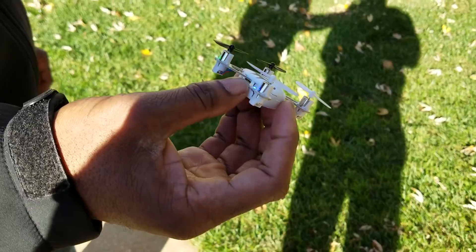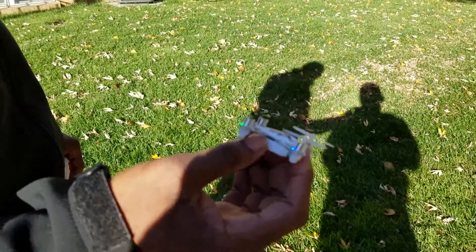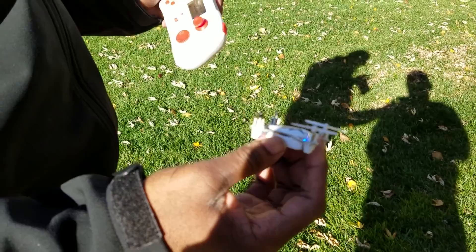I'm going to try to see if this thing can do a little flip or roll. I don't know exactly what 3D mode is supposed to do, so I'm going to put it into 3D mode and see. I think it allows it to do flips — let's try it again.